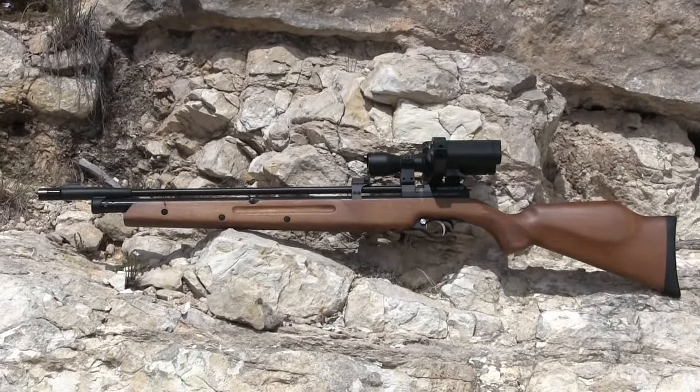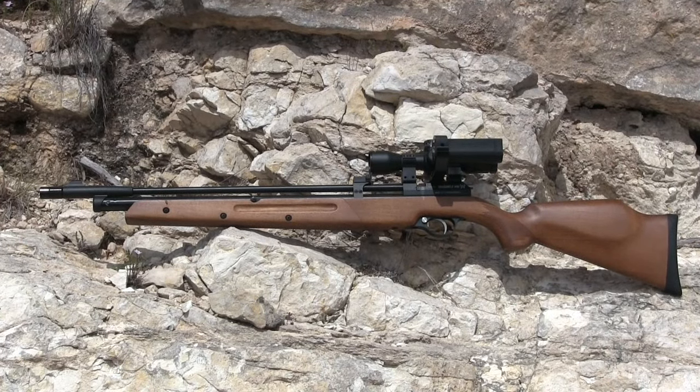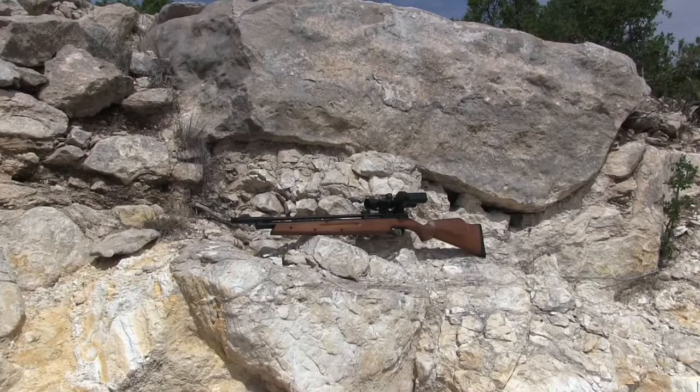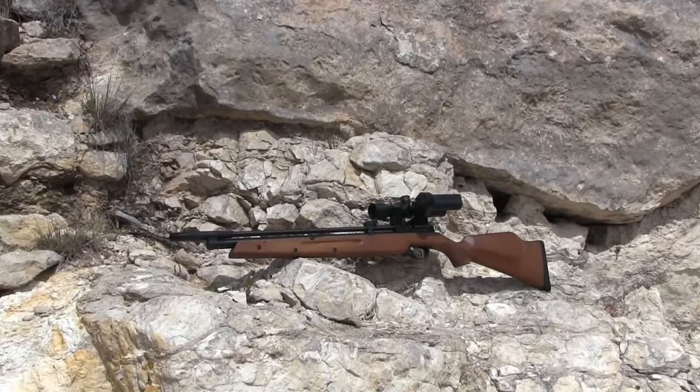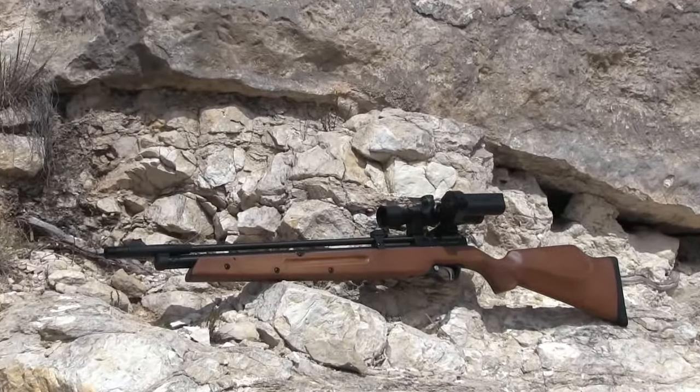The Seneca Dragonfly Mark 2 multi-pump air rifle is 40 inches in overall length with about a 22.75-inch barrel, weighing in at 6.5 pounds, so it's quite lightweight. It's available in both .177 and .22 caliber.